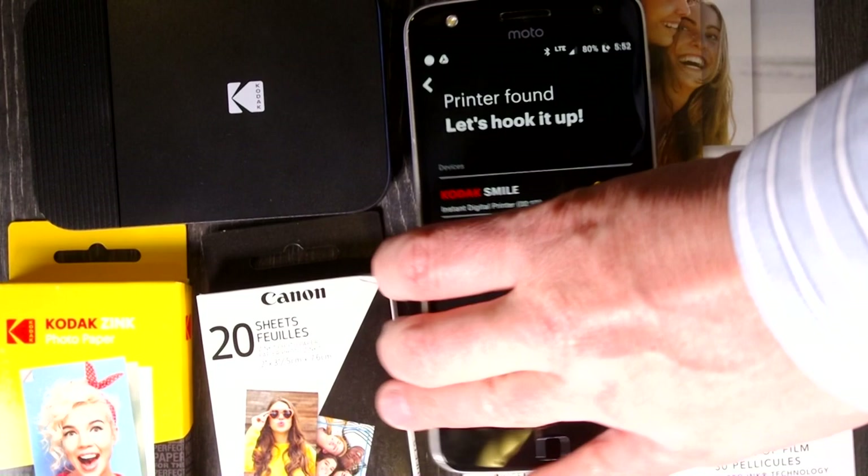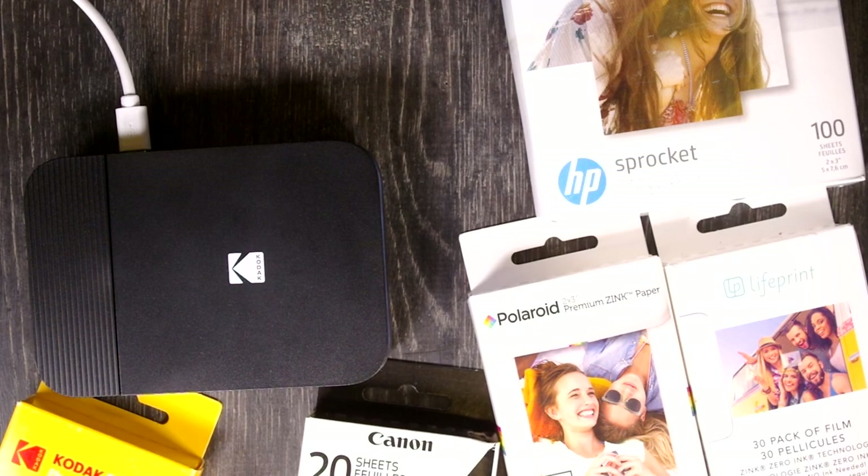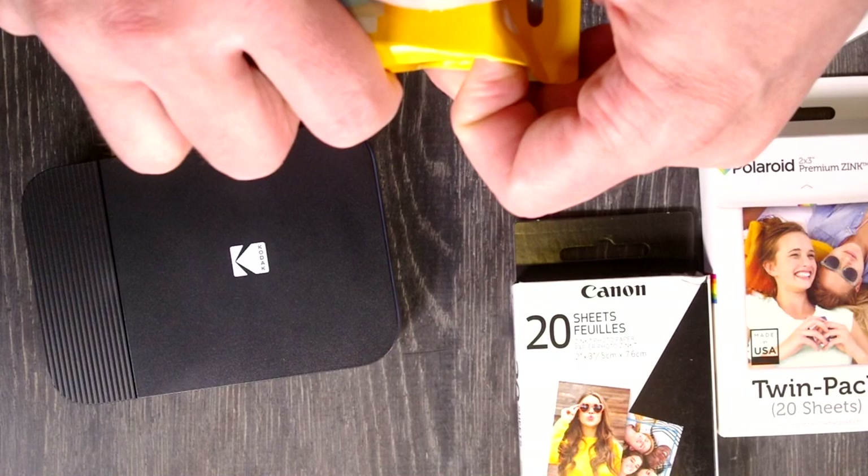Smile knows exactly where I'm going to be printing these photos from — that's heartwarming. So next we get this screen. We're going to click connect and let this thing pair with Kodak Smile. Updating the firmware — this is going to take a while. While that updates, let's open up these packs of Zinc paper.